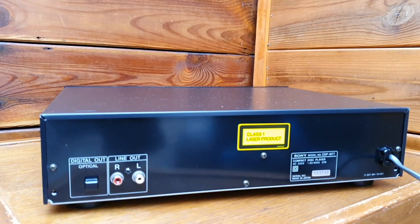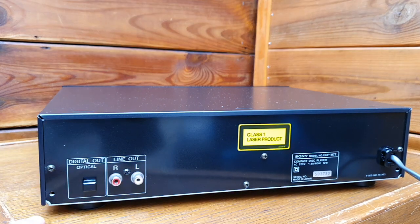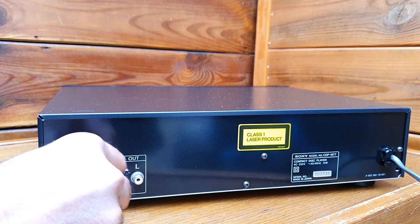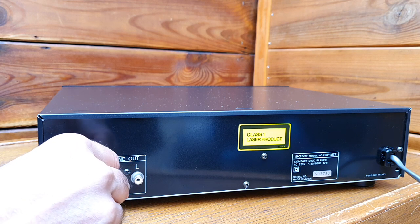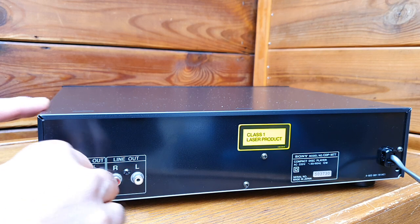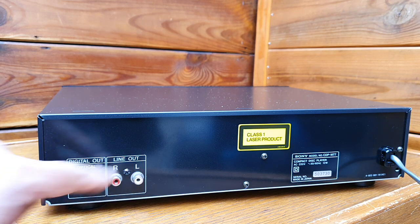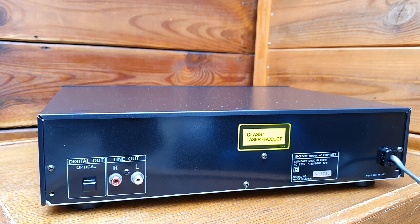On the backside, you have a line output and also a digital out optical, so it can also be used if you have optical input in your amplifier. This has better fidelity than the analog ones.